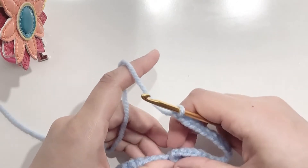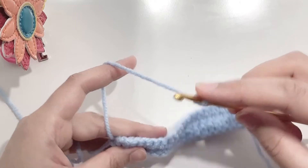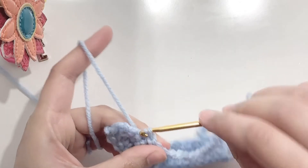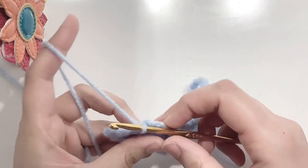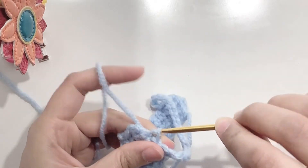Making sure that your chain is straight, make a slip stitch in the third stitch from the end. Make a slip stitch, then make another slip stitch in the second last stitch, and then turn your work.